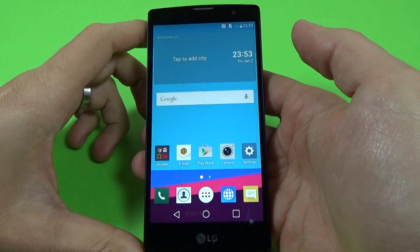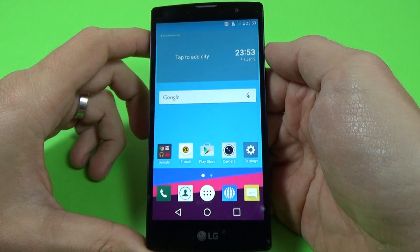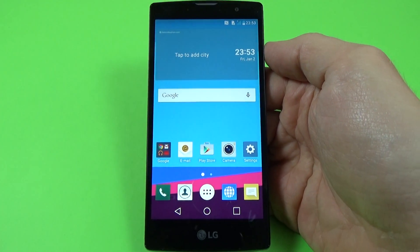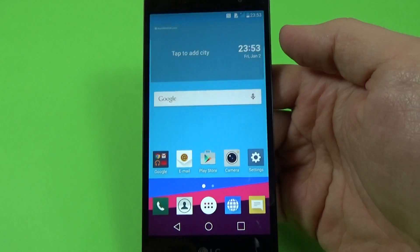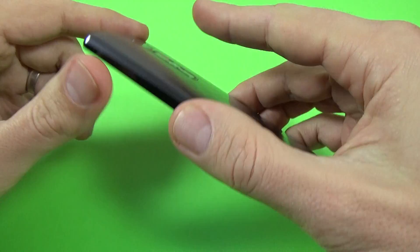Hi guys, I'm Dan from GSM ABC. In this video tutorial I want to show you how to hard reset your LG G4C. Here is the phone model. To hard reset your phone you must first power off your phone.